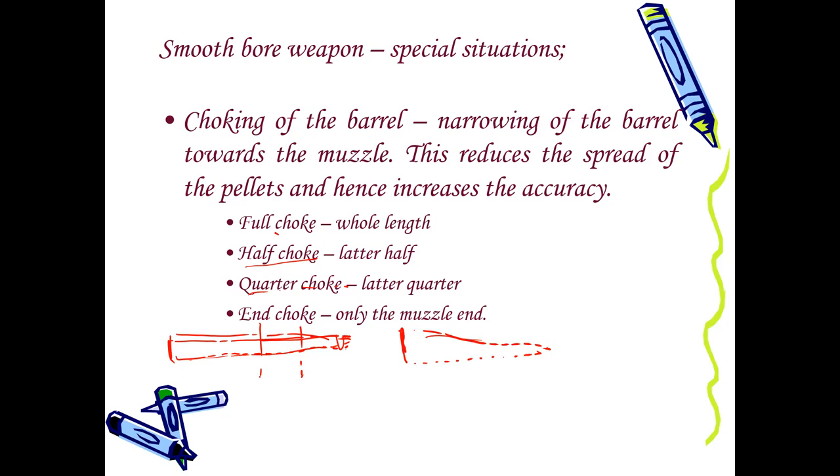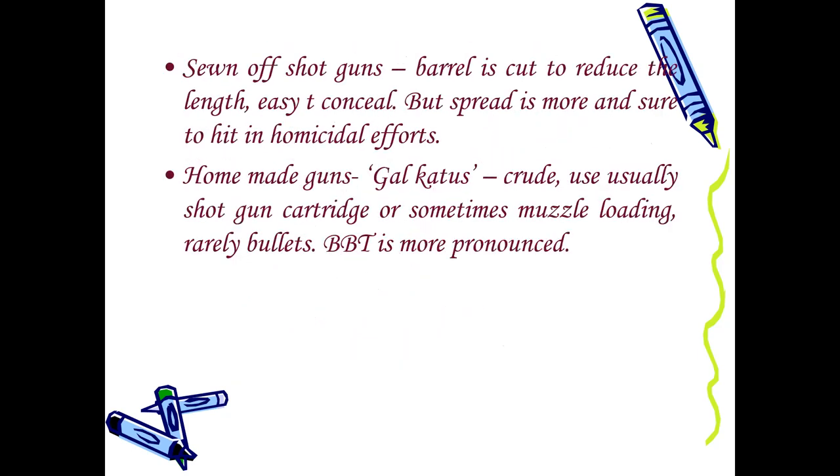The lesson is: don't ask questions whose answers might go against you. You have to think carefully before cross-examining, because the things that you want to ask might go against you. Then you have the sawn-off shotgun, where they have cut the barrel short to conceal the gun, and the spread will be early and different from a typical appearance. And then there are homemade guns like Galcatas.